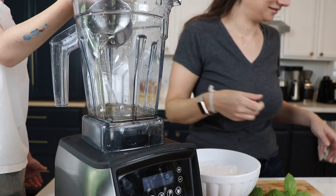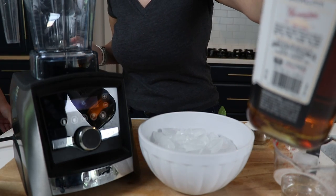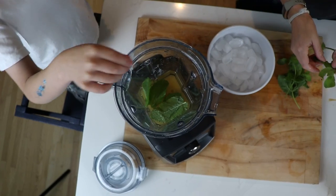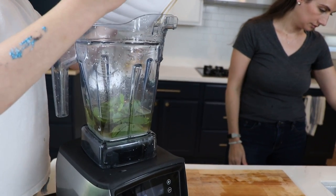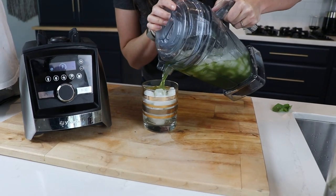Finally, we went back to old faithful and made a batch cocktail — the third type we've made in the air disc container — after mojitos and a pomegranate cosmopolitan: mint juleps. You take half a cup of bourbon, half a cup of cold water, half a cup of sugar, 20 mint leaves, and four cups of ice. Put the top on, 30 seconds on variable speed 5 in the air disc.